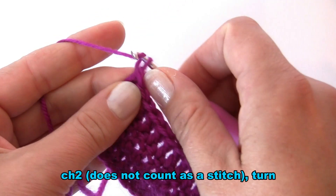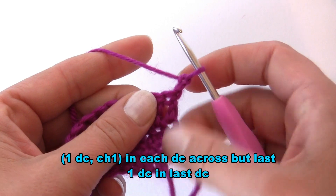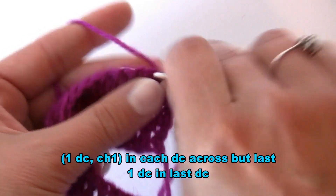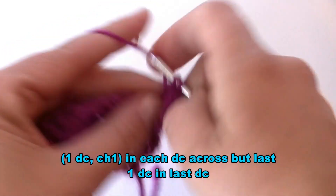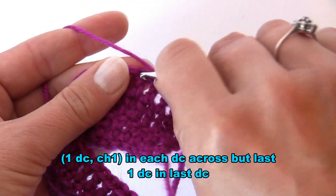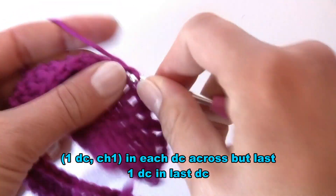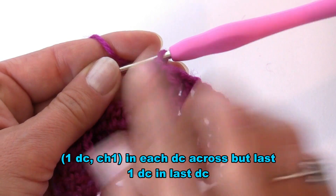Start this round by working chain two, which will not count as a stitch. Turn your work and into the first double crochet work one double crochet, followed by chain one. Into each double crochet from the previous row we will be working double crochet then chain one — this is how we create the waves effect. Carry on working like this until you reach the end. After the last double crochet, do not work a chain one — just finish on double crochet.